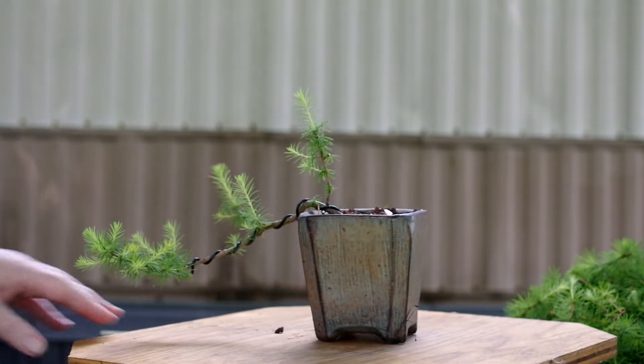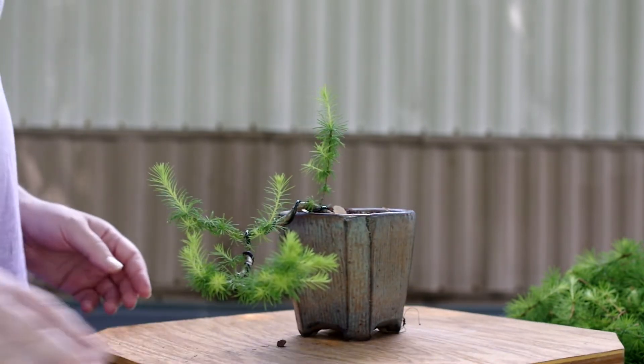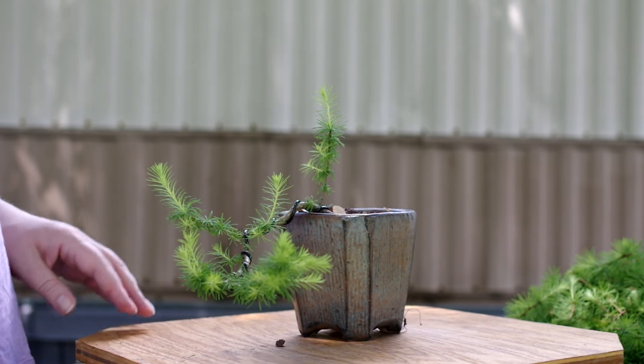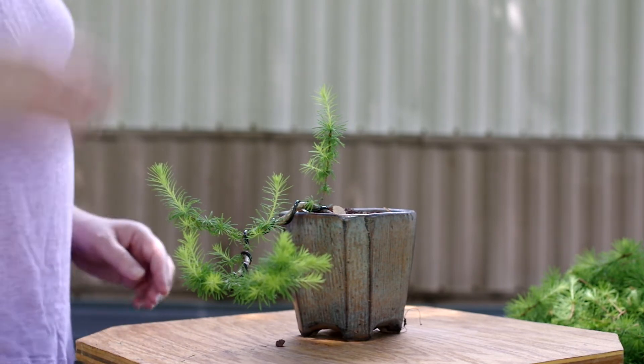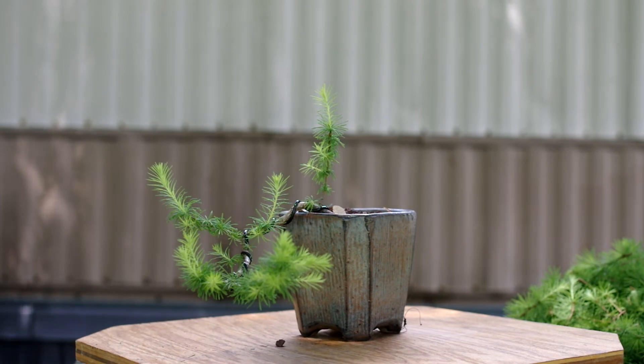Let me see what that looks like here. Yeah, I'm liking that. That's what I'm looking for for the front. Now we're just going to do a quick trim up of it in some places.